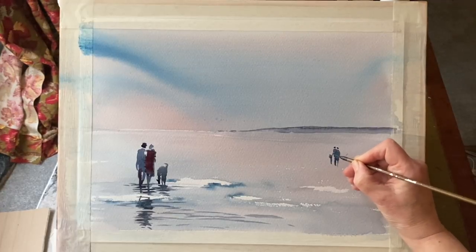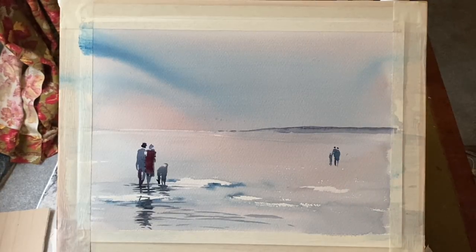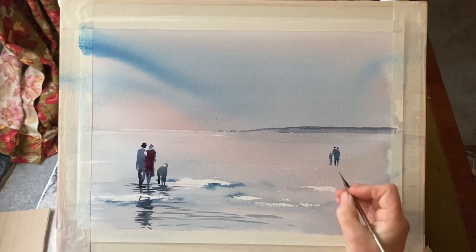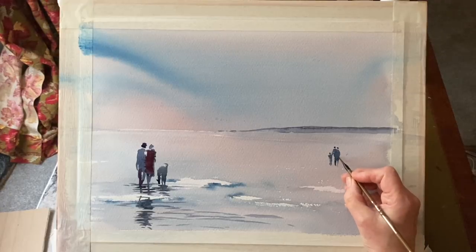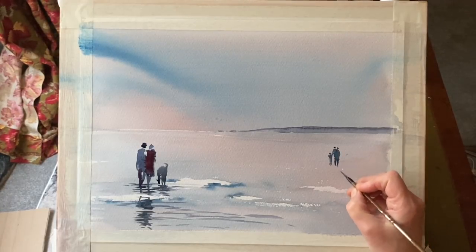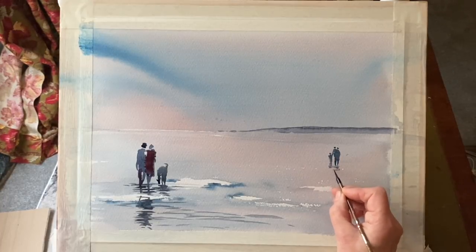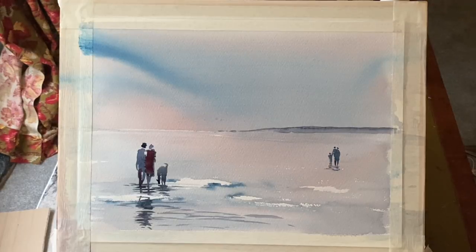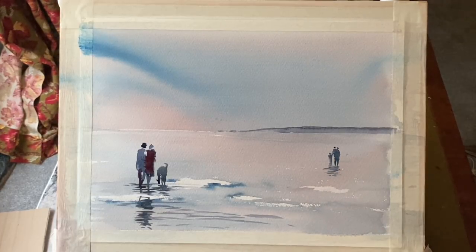For putting in the detail I've swapped between three brushes: a small synthetic mop, a flat brush, and a small calligraphy brush. Each time I've needed a different type of mark I've swapped to the appropriate brush. It's good practice to get to know your brushes really well so that you can exploit them and get the best possible mark-making out of them. It makes a painter's life much easier to use the right brush for the right kind of mark.